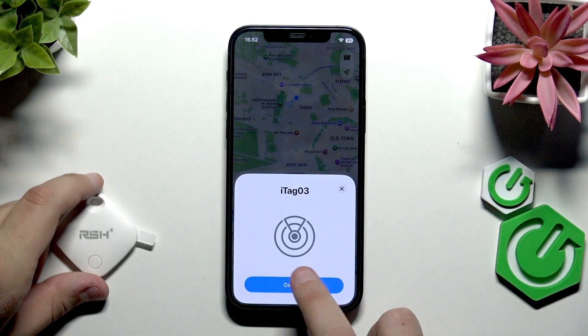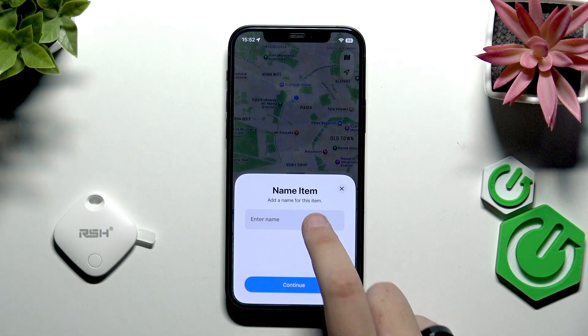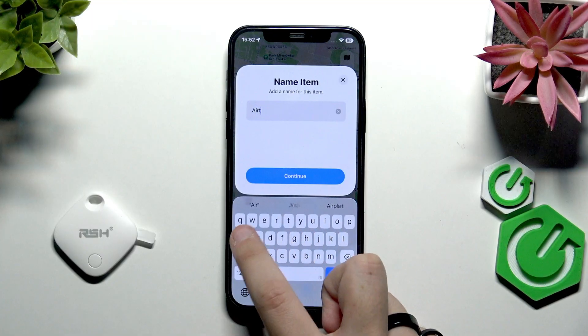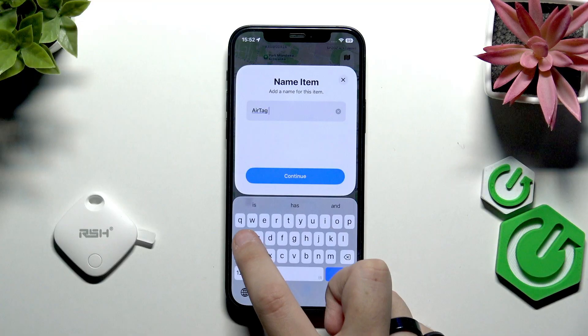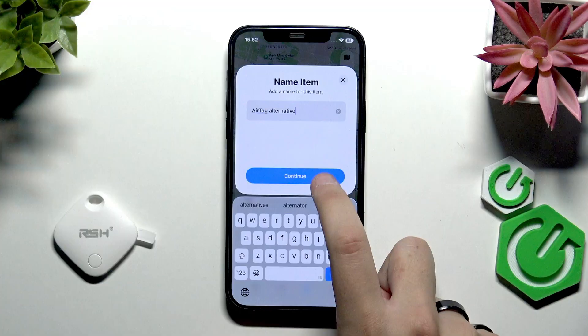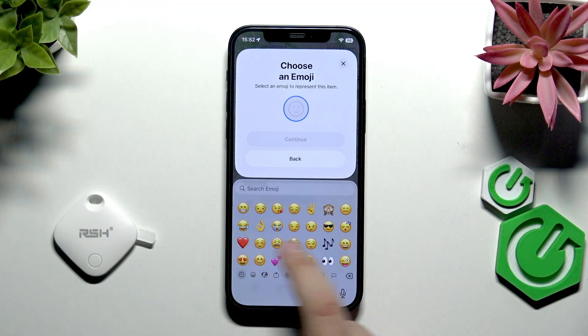It found our iTag 03, so let's click 'Connect'. Now we need to add a name for it — for example, let's call it 'AirTag Alternative' — and click 'Continue'.